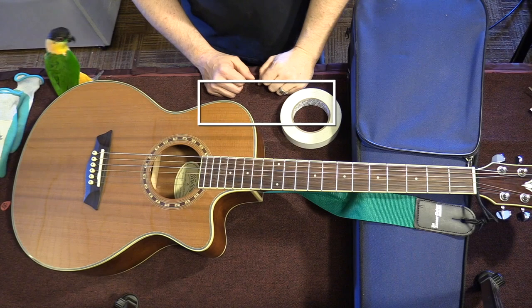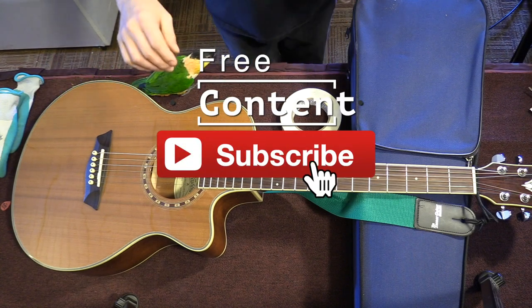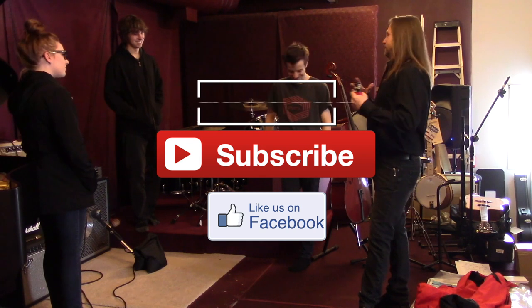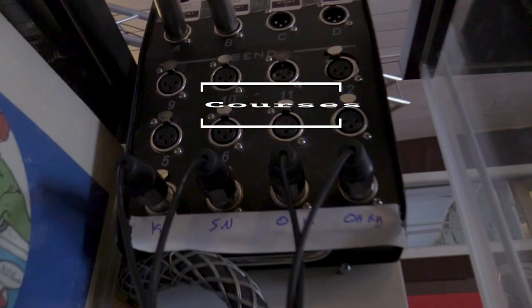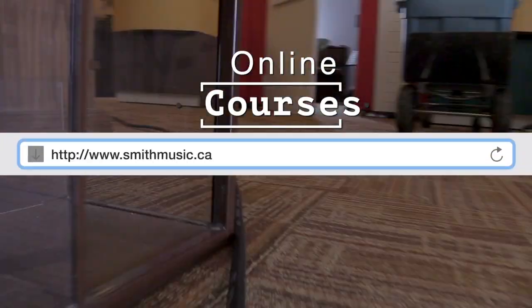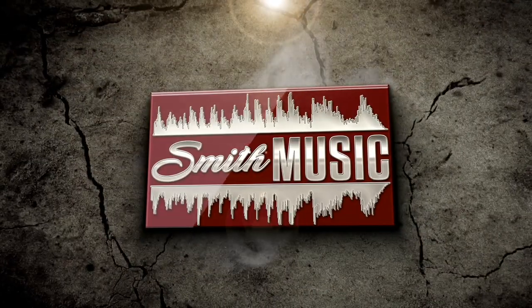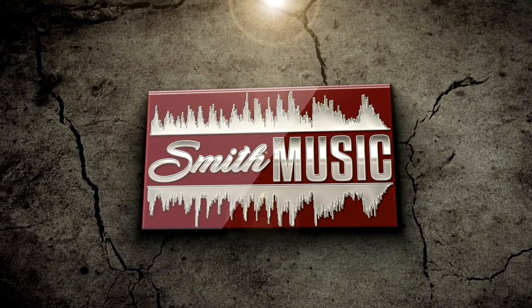Question of the day: do you find putting mic clips on and off mic stands tedious? Thanks for joining me in the studio and backstage. To find links to any equipment or software in this video, check out the description. Don't forget to like and subscribe if you want to see more videos like this one. I'll see you next time.